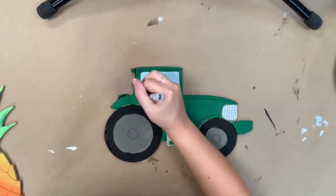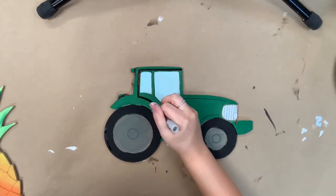Now that everything is dry, I'm going to go in with my Sharpie brush stroke marker and I'm going to begin to outline everything.